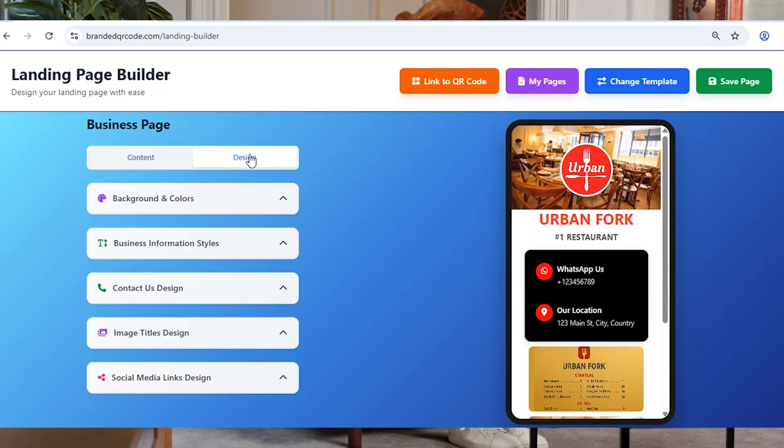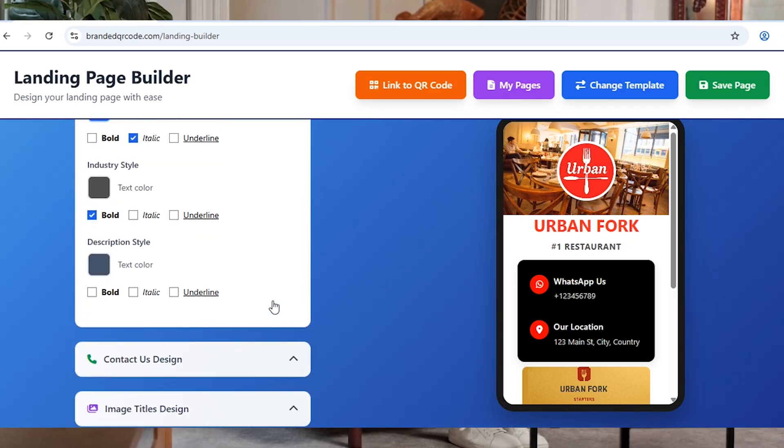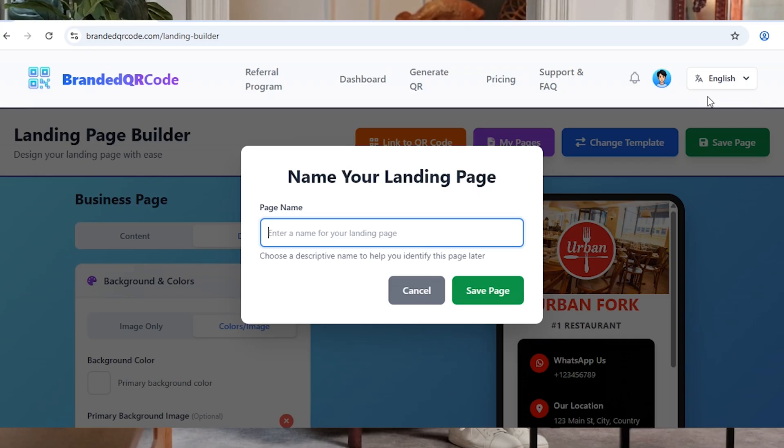Here's where you can also have fun with the design. Adjust the colors, layout, and format so it truly matches your restaurant's vibe. Once everything looks good, click Save Page.